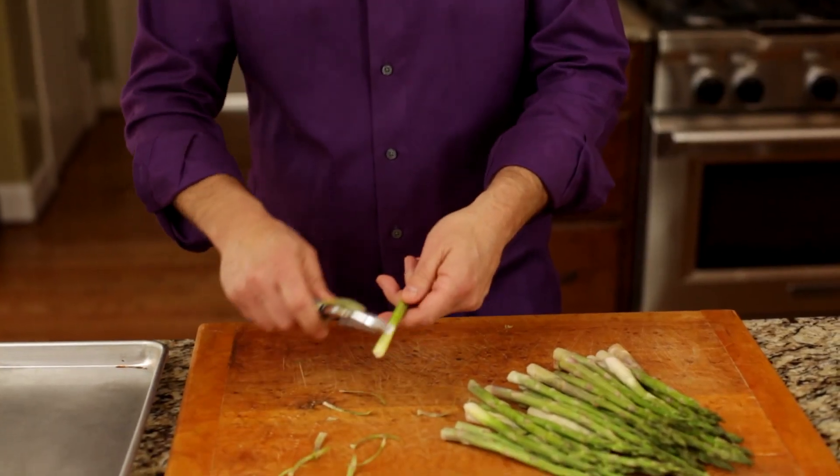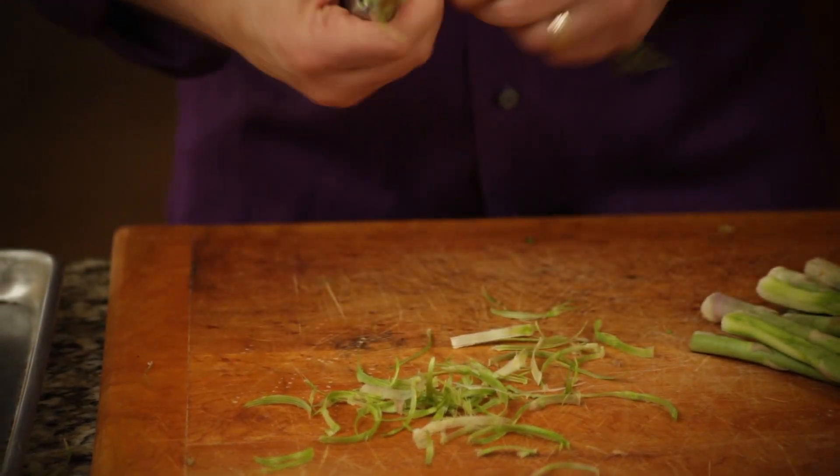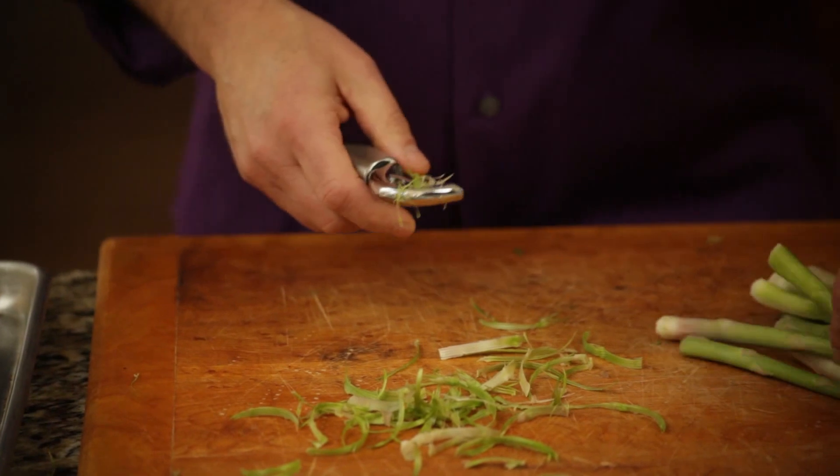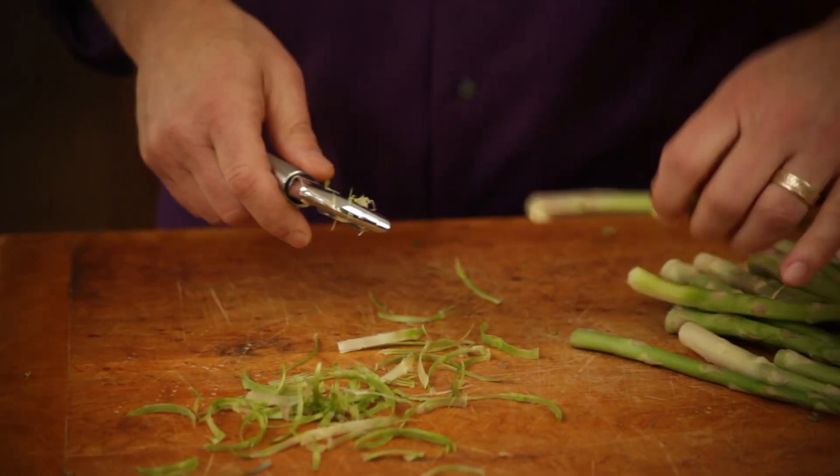The first thing we need to do is get about a bunch, maybe a bunch and a half of asparagus, which is about 20 to 30 stalks. If they're small, you can just clip off the ends, but if they're a little thicker, it gets tough. So what you need to do is just take a vegetable peeler and peel the ends of the asparagus, going up about a quarter to a third of the way until you get some of the outside green.